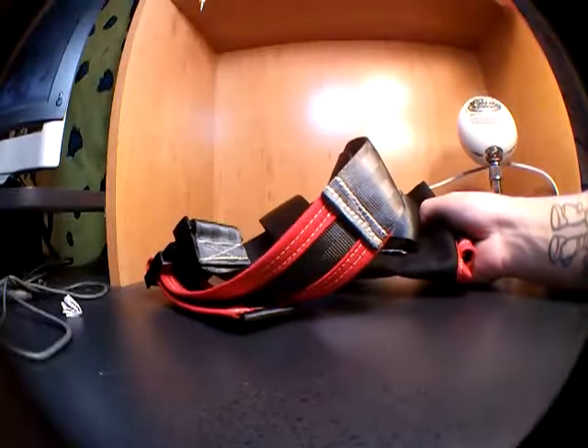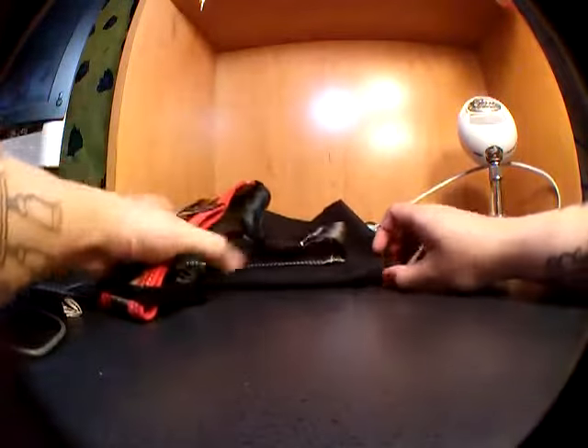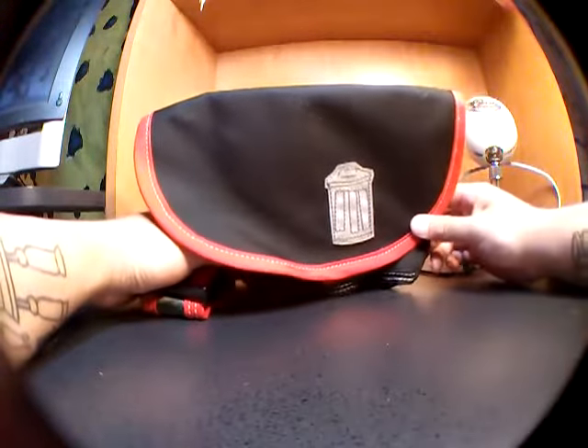Trash Messenger Bags are courier made in Minneapolis, Minnesota. Everything they make is made out of tough Cordura and is waterproof, including this little hip pack I'm currently showing you. I want to mention that anything Trash Messenger Bags makes has a lifetime guarantee for every stitch.